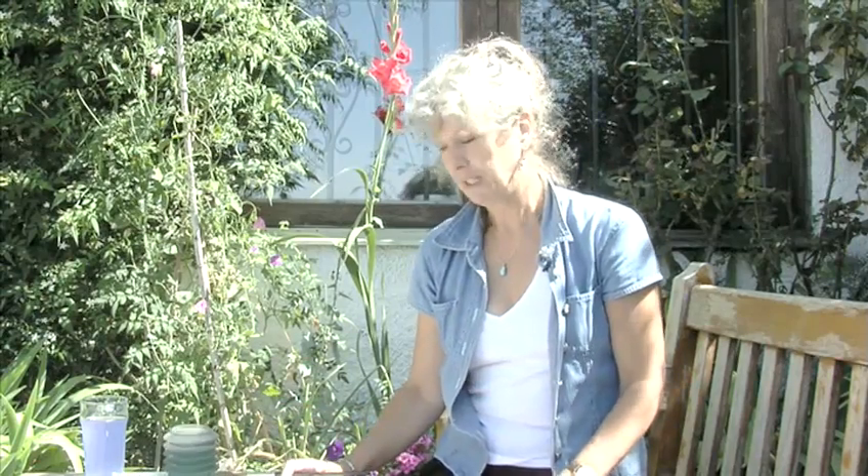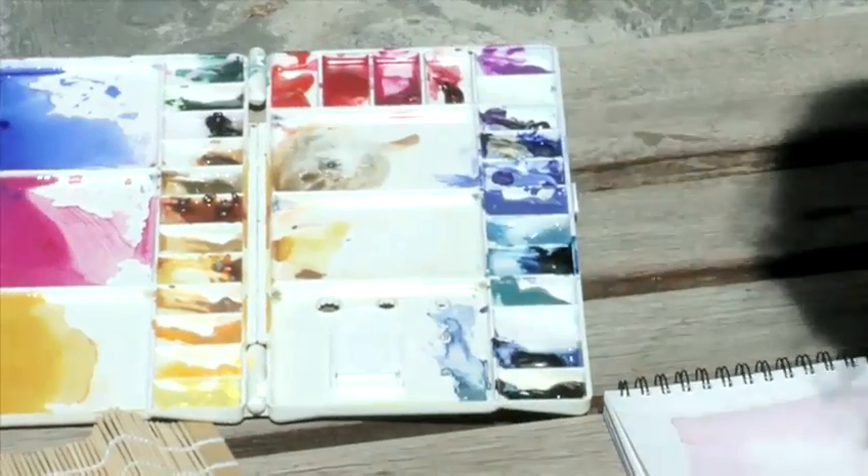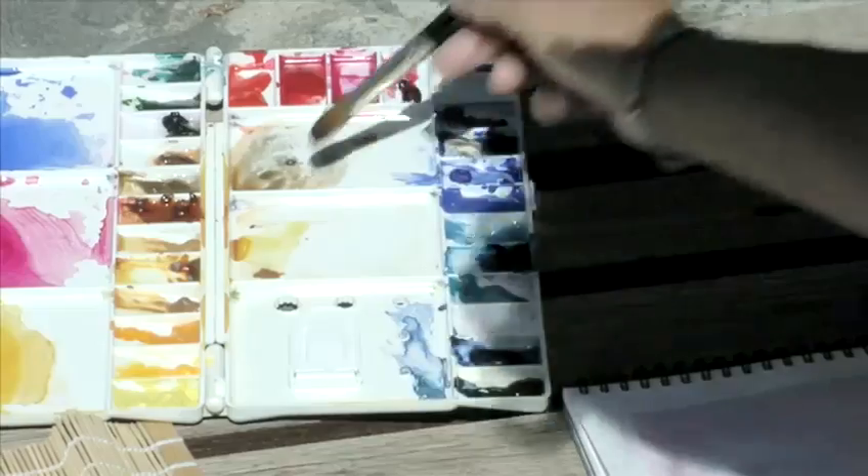We've now waited for our first wash to dry. We can now proceed to work on this to make a skyscape. Mix together some complementary colours to produce a grey.